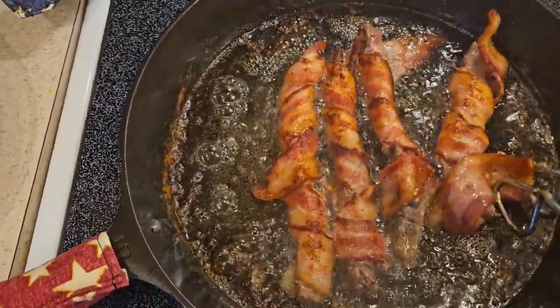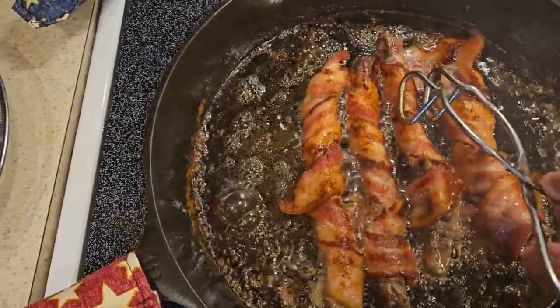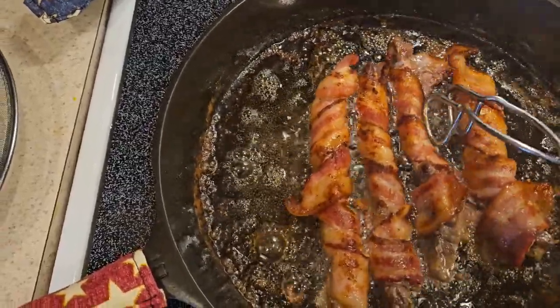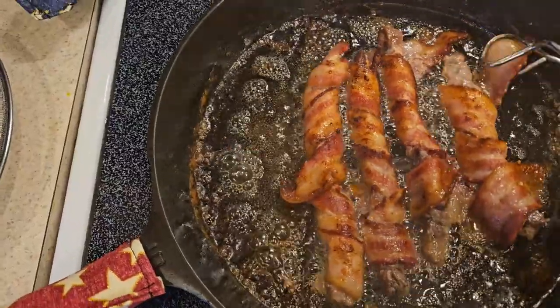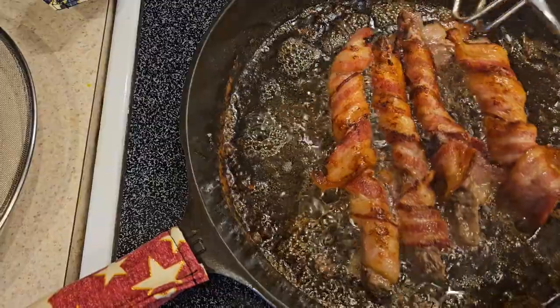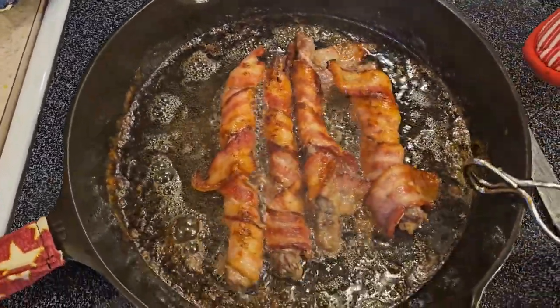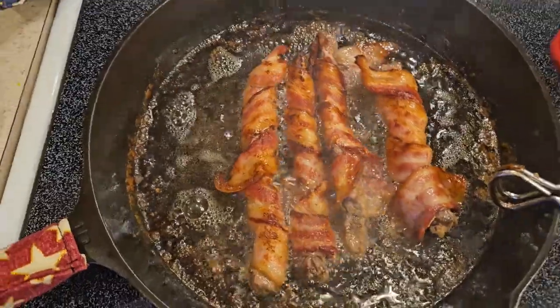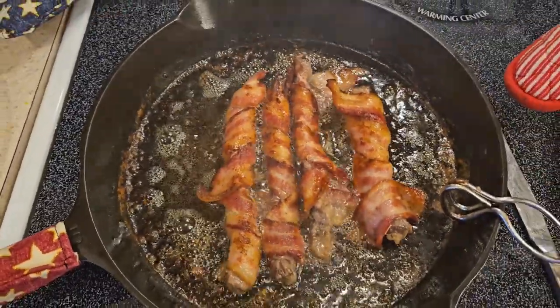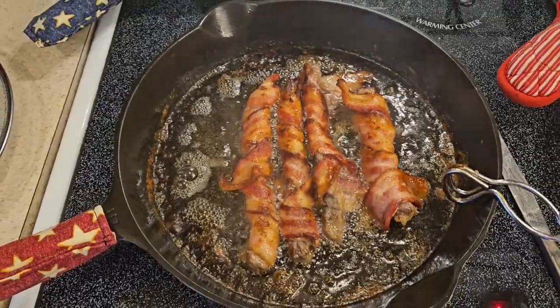Here we go — quick cut bacon, not ideal for this. Get that tamed in. We'll get these off the heat, cooled off, and we'll give them a try. I think it's going to be good.